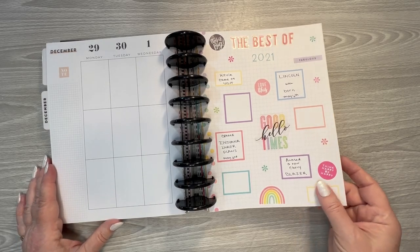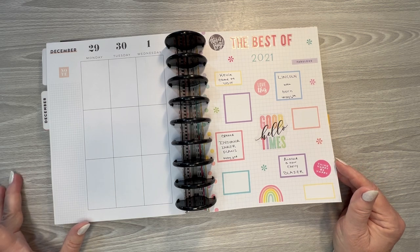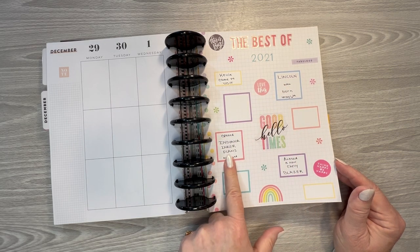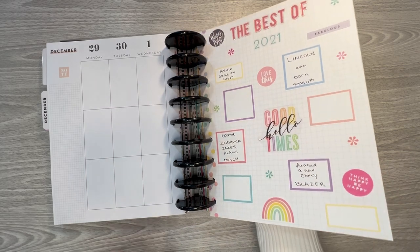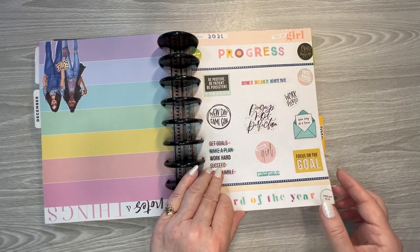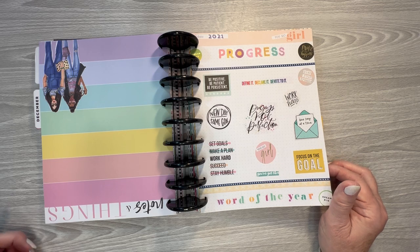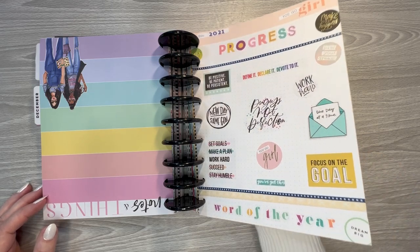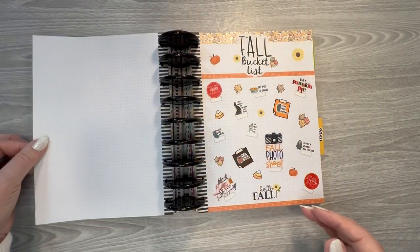And then the best of 2021. My life is so boring — but my brother came to visit, my youngest grandson was born, I opened my sticker shop, and I leased my blazer that year. So those were the highlights of my year. I pretty much go to work and come home most of the time. This was my word of the year, which was 'progress.' I don't tend to reflect on my word of the year throughout the year, so I probably won't do one in 2025. I enjoy creating the pages for it, but don't really refer back to it much.